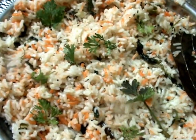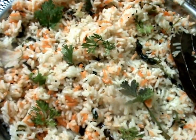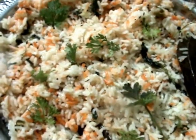Dear friends, I hope you like this recipe. If you like it, please send your tips and suggestions to improve my channel.